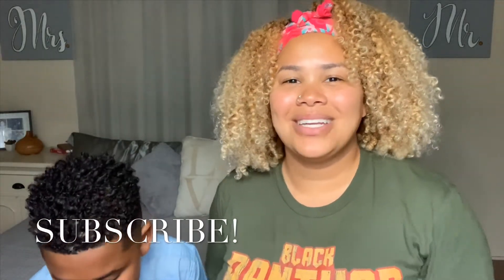Comment down below your thoughts — what do you think of his results? And if you enjoyed watching this video, please feel free to give it a thumbs up. While you're there, don't forget to hit that subscribe button if you want to see more from me, and as always, thank you so much for watching. I really appreciate it and I'll see you in my next video. Bye!